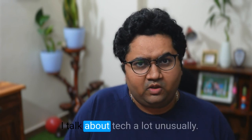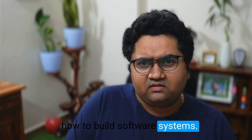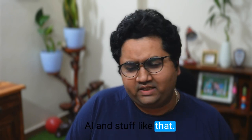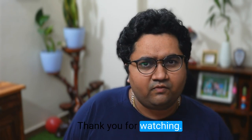That's pretty much it — thank you for watching. I talk about tech a lot, usually about software and how to build software systems, cloud, AI, and stuff like that. Occasionally I do gadget videos, so this is one of them. Thank you for watching, bye!